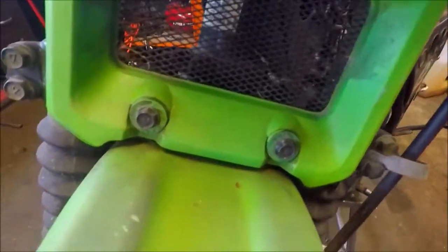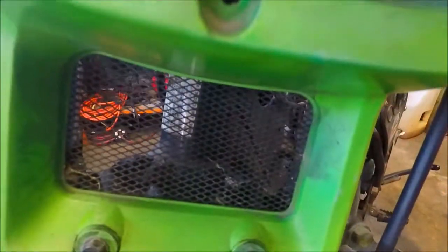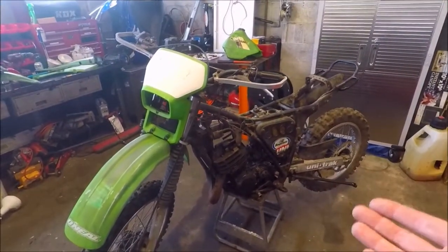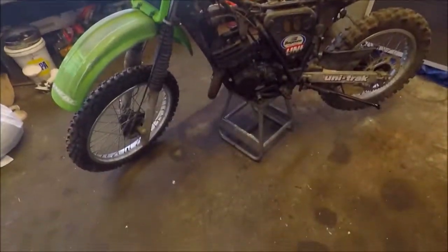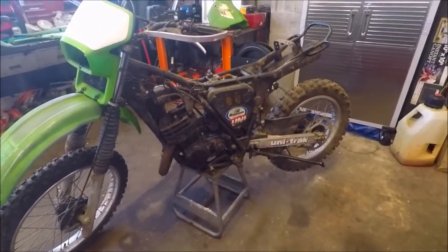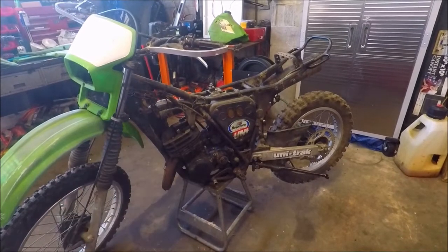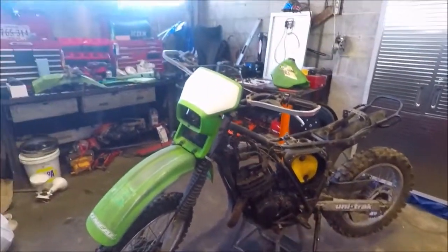We first got it and thought it was an 87 because we didn't know any better, but the tag down there actually says 1984. We've actually learned a whole lot about the KDX lineup since we bought this bike. We paid $275 for this thing and it's a first-kick bike — it literally starts first kick every single time.